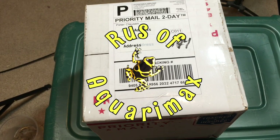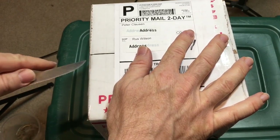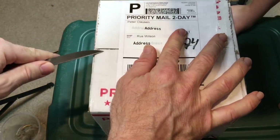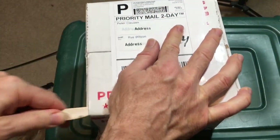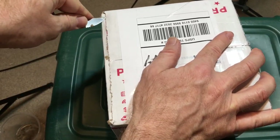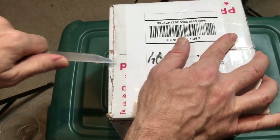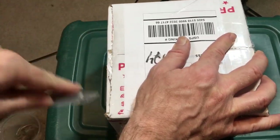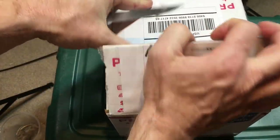Hello everyone, Russ of AquariumX here, and it's time for an unboxing from Bugs in Cyberspace. I contacted Peter from Bugs in Cyberspace, and I've done a lot of things with Peter's help over quite a few years — working together where I've been getting bugs from him. I've sent him some creatures as well, and we're hoping to get a collaborative bugging trip going.